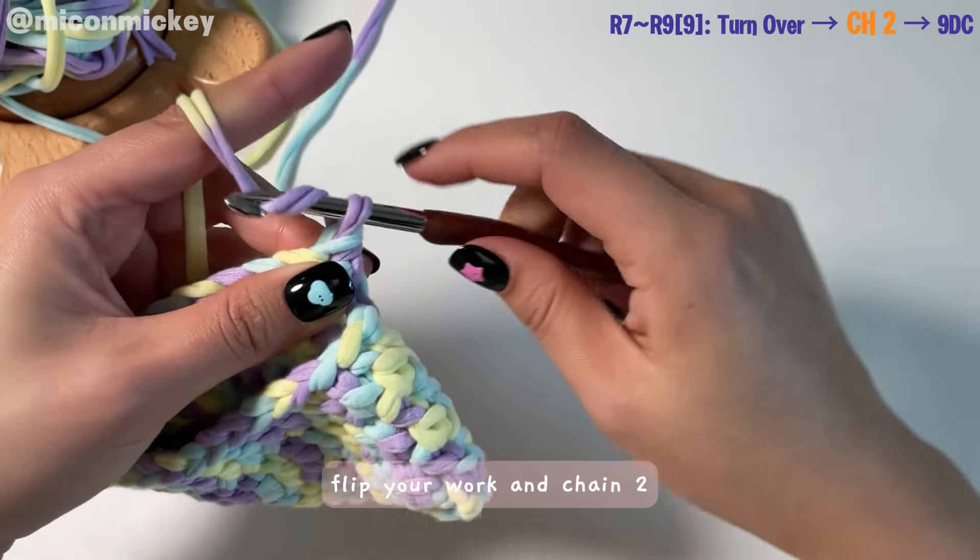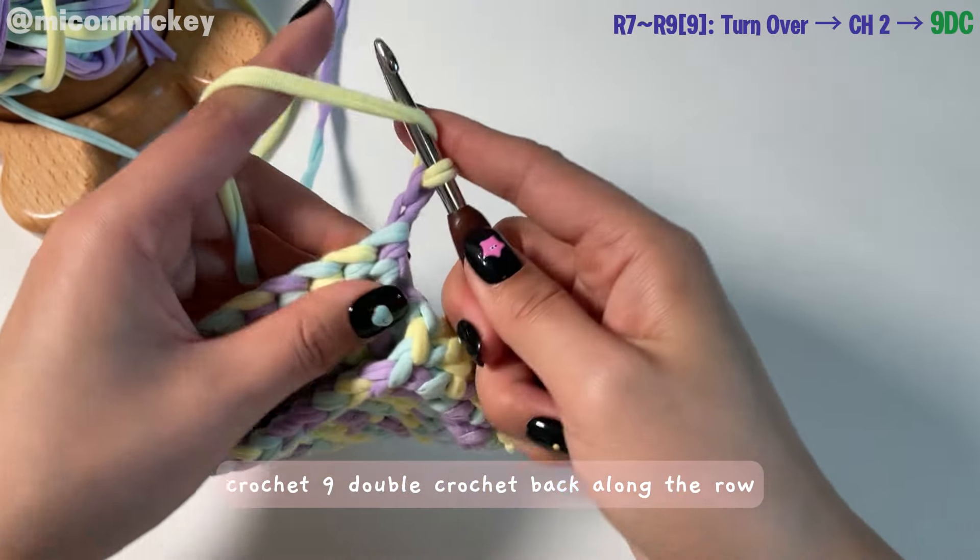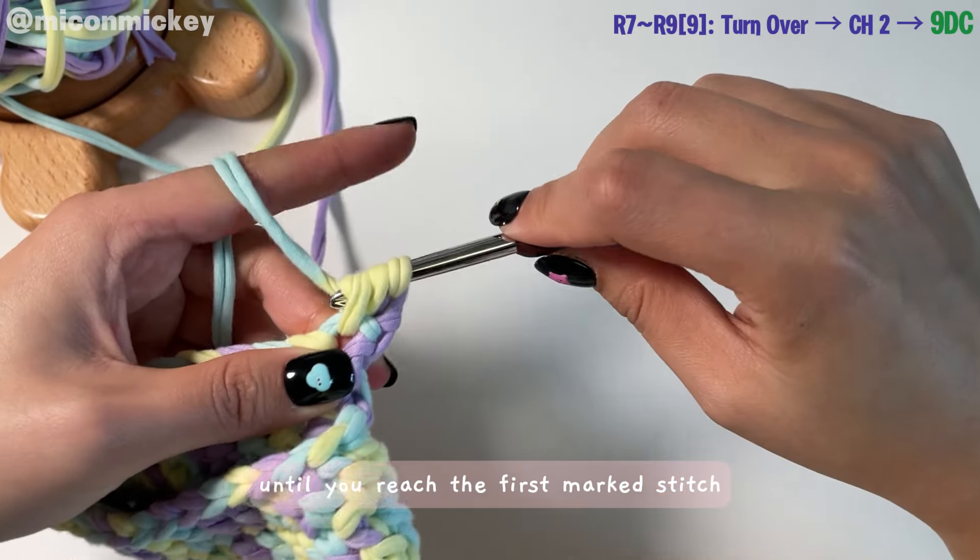Next, flip your work and chain two. Crochet nine double crochets back along the row until you reach the first marked stitch.